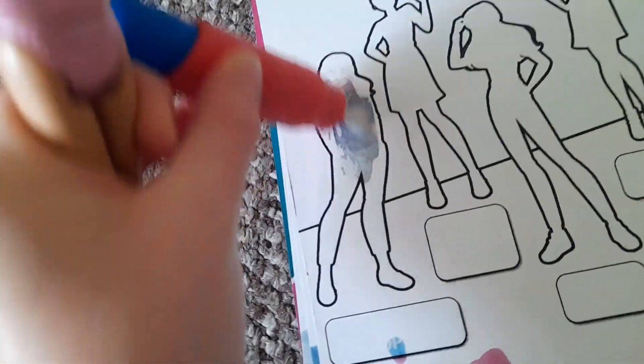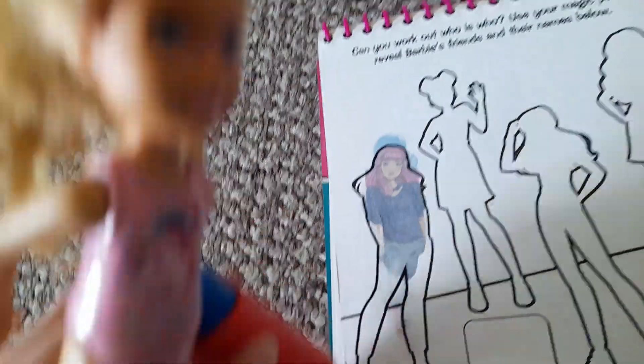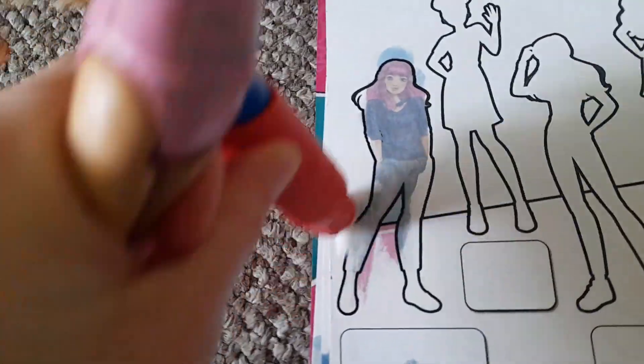Alright, so let's start with this one. This pen has water in it, and you get to reveal the Barbie character — some of these are Barbie crafts, guys. Let's do it together. You get to reveal the Barbie character and the name is under here. Rub, rub, rub with the water.